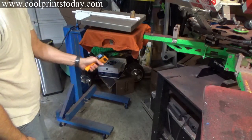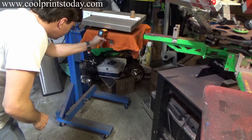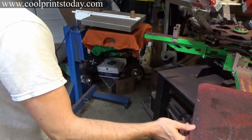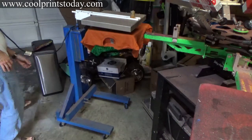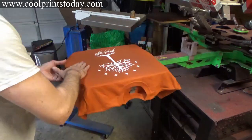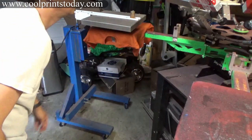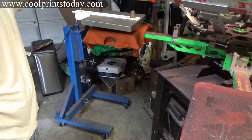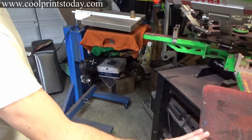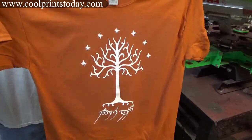I'll do this for one minute and it will be cured. Time's up — now that's what it is. Perfectly cured.